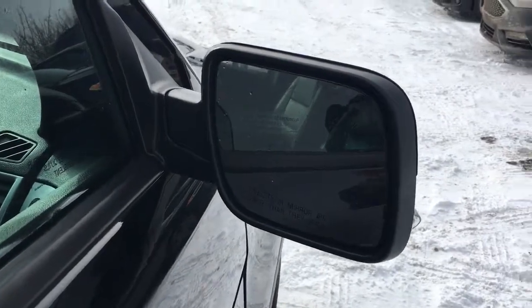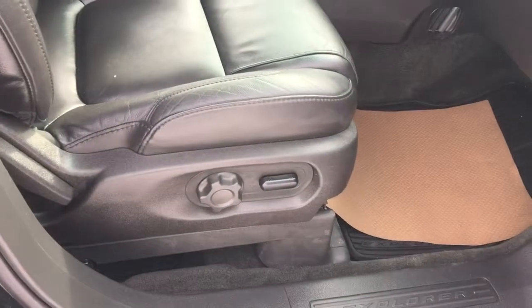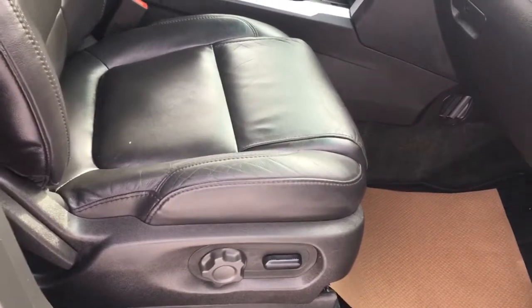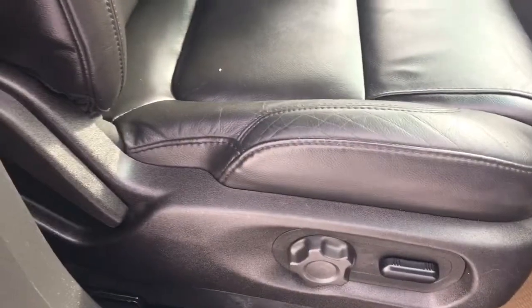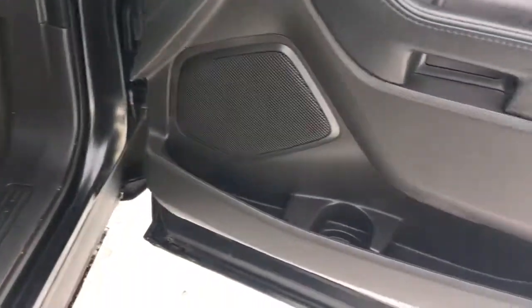Looking at the passenger side mirror, we have this logo here that just means the blind spot protection — it will light up when you have a vehicle beside you. Inside you have adjustable seats that are automatic, so you can use this button right here, it'll do it electrically. Adjustable lumbar support, leather seats. On the door you have power locks, power windows, and also a manual lock. Lots of storage in the door, including a cup holder.